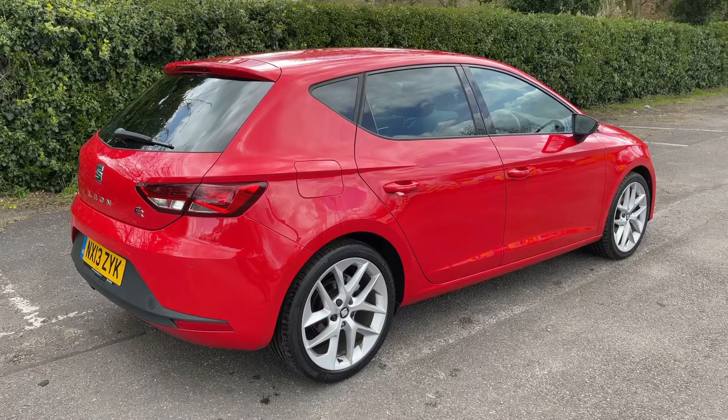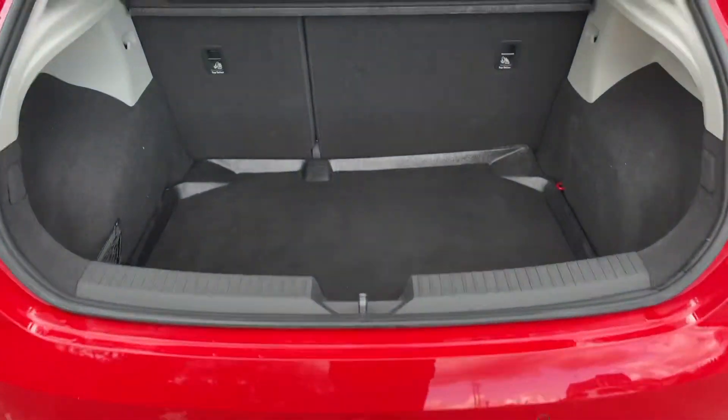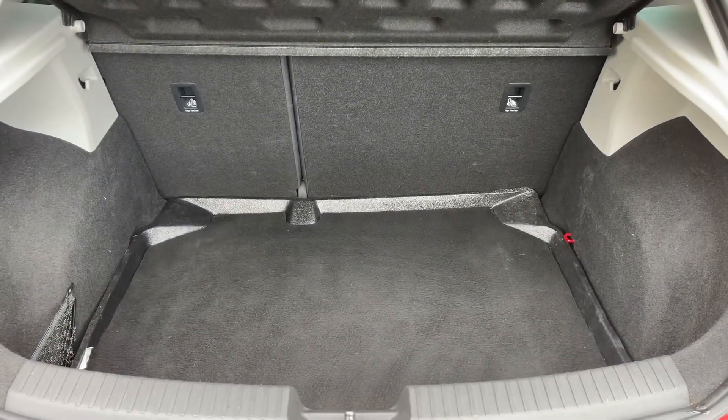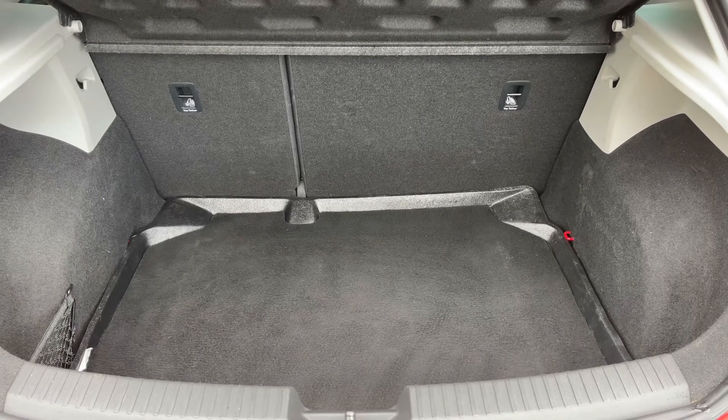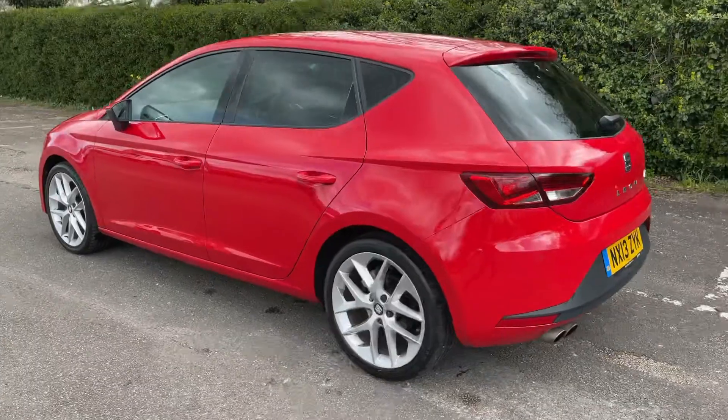As we approach the back of the car you'll see we have reversing sensors, plenty of boot space, along with a 60/40 split folding rear seat which should increase this space even further.